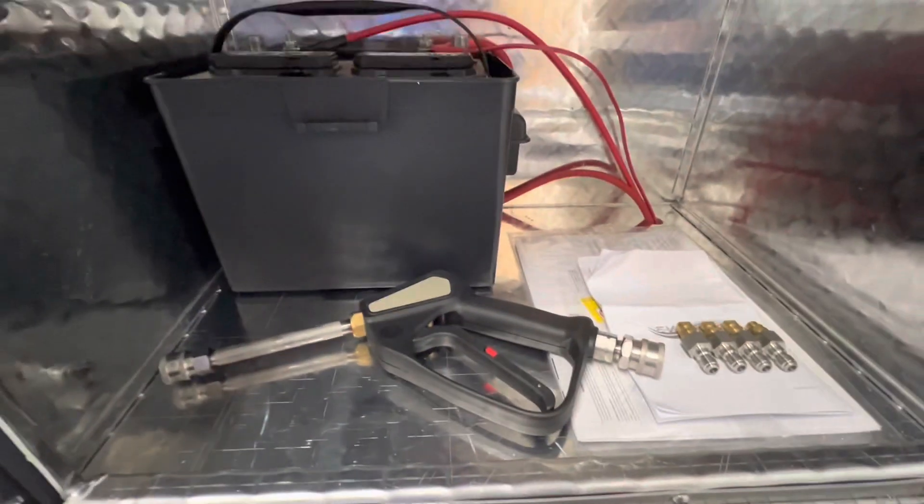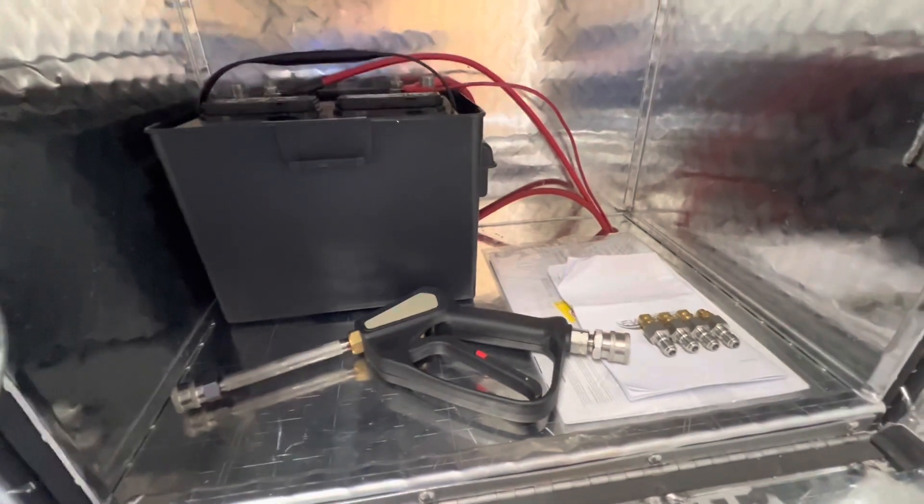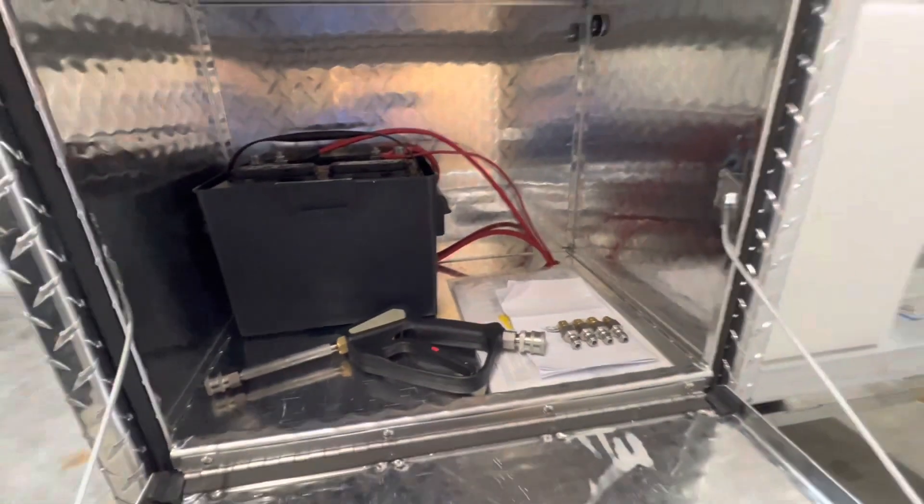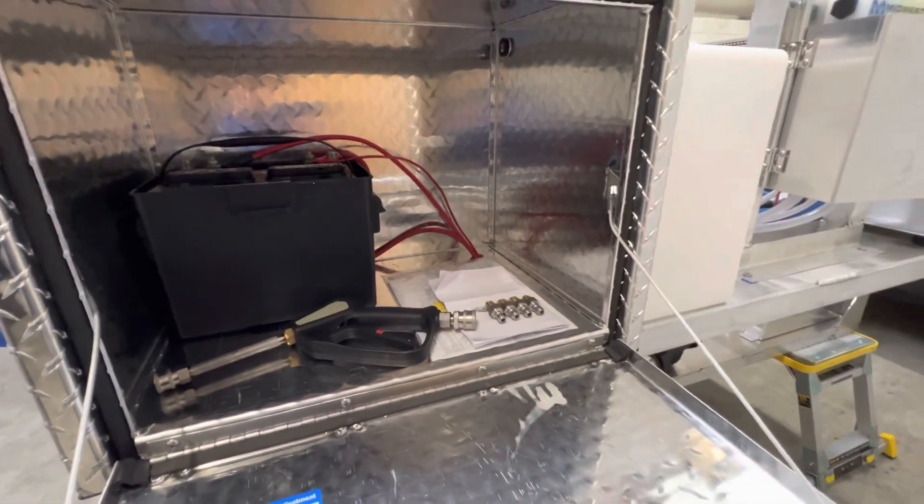There's the downstream gun — stainless parts, stainless 6-inch. We run the 23-15. We like these guns because they're chemical resistant. We do a lot of downstream, and some of the guys near us do a lot of downstream as well. Got the J-Rod over there for the soft wash system.